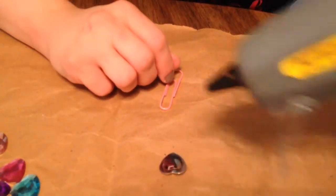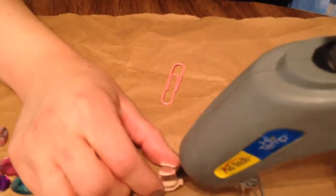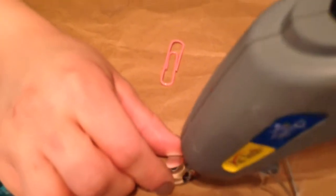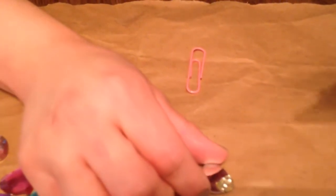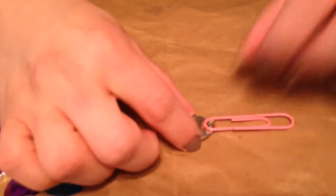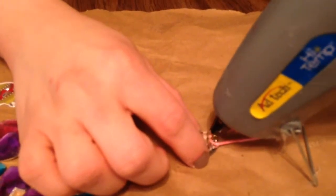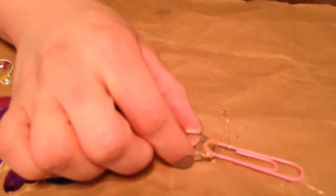So you take the glue, and what I do is I put a line — I just put a lot of glue, basically, because you want it to stick. And then you take the paperclip and you push it in there. And what I do is I put glue on top of it to make sure it sticks.